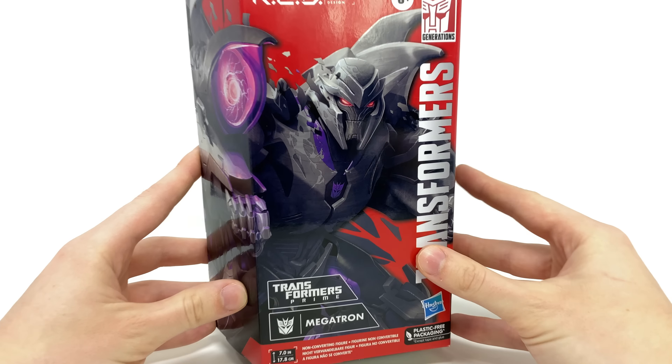Here we have the Transformers Prime Megatron out of the packaging, and sorry to start on a bad note, but I do not like this thing whatsoever. This really is a massive step in the wrong direction — this RED line is just a train wreck, an absolute train wreck. It needs a massive kick up the backside. They literally need to bring someone over from the Classified team, because considering these are priced the same as the GI Joe range, I am completely baffled as to how this is able to slip through design. The engineering is just so bad and the materials are garbage.